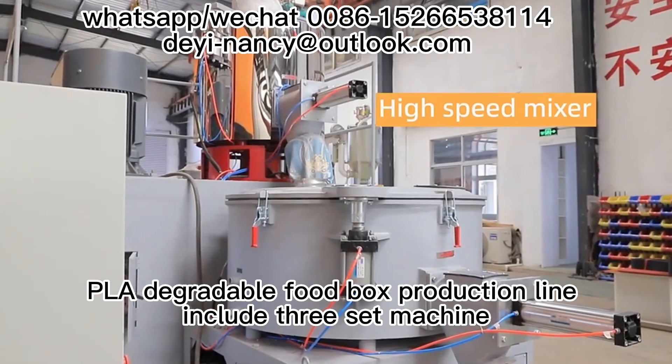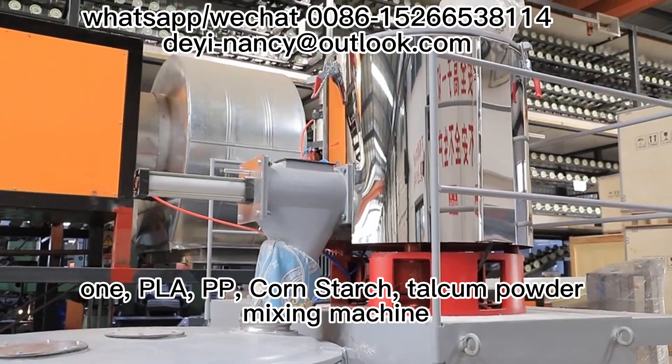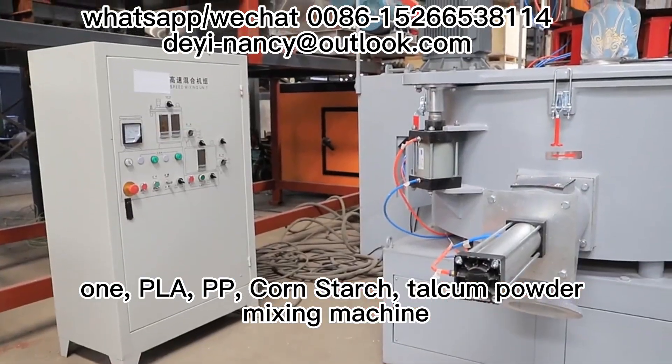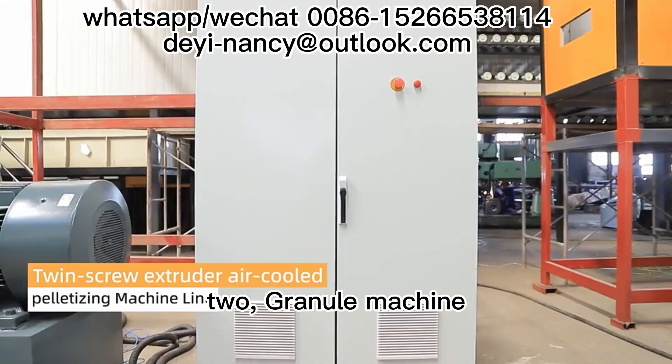PLA degradable food box production line includes three side machines. The main components are: PLA, PP, coarse starch, and tile composite mixing machine; and granule machine.